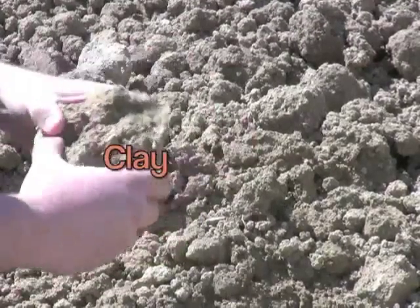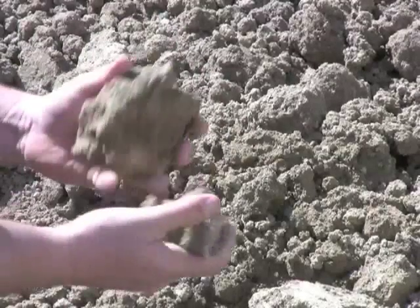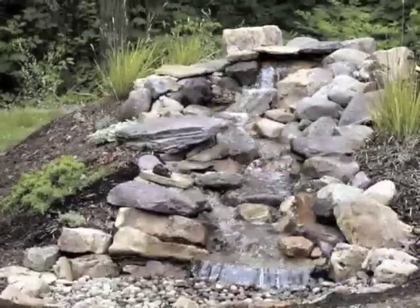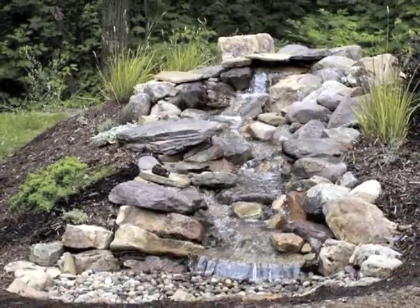The last type of soil we're going to look at is clay. As you can see, this is clay in its natural form, and it works best for going around foundations because it naturally repels water. It also works well for building up a small mound if you're trying to create a waterfall for a backyard water feature.